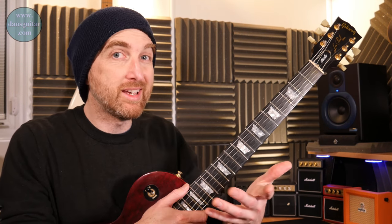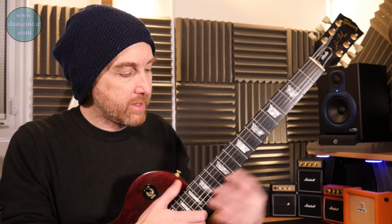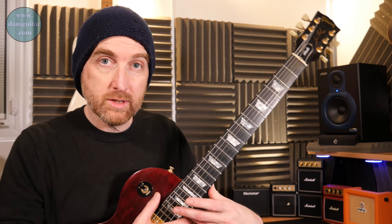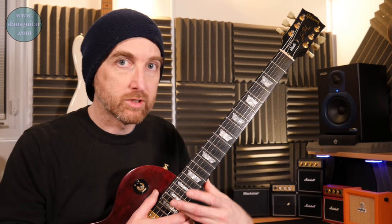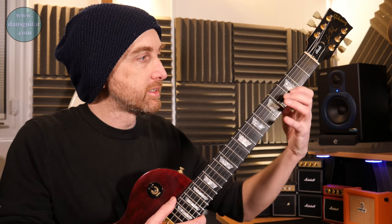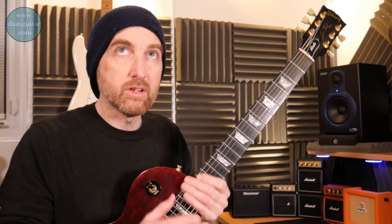This one's going to be moving along the pentatonic. What shapes are we moving through? Well, we're moving from shape two — this is in the key of E minor by the way — through two, three, four, five, back into one, then into two, and finishing on the 20th fret in shape three.